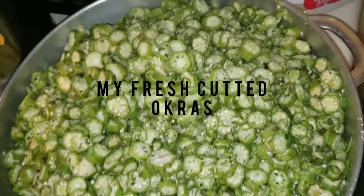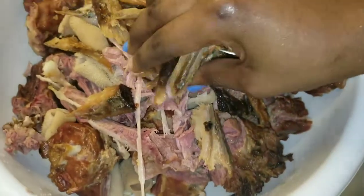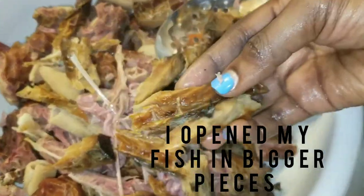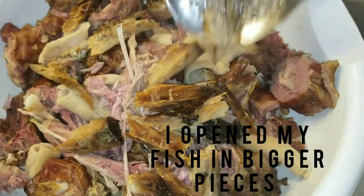I was cutting my okra — I didn't show you guys how I cut my okra, but I know most of you know how to cut okra. That's my cut okra over there. I plucked the fish and cut them into big size pieces so they're not gonna mash up. That's how I cut my meats — all my assorted meat are in one bowl.